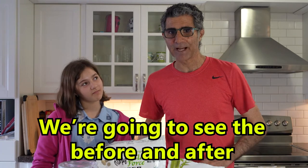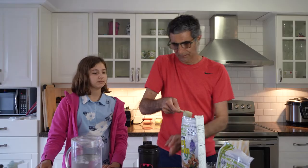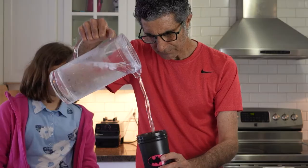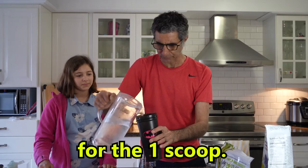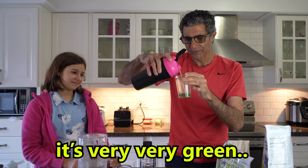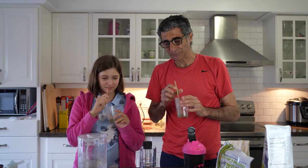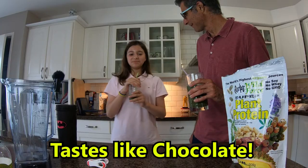We're going to see the before and after if it tastes better with our mixture. First we're going to try the protein powder — one scoop with quite a bit of water. We're going to shake it. Let's try a little sip — it's very green. It's tough. Remember the last time you said it tastes like chocolate? Tastes like chocolate.